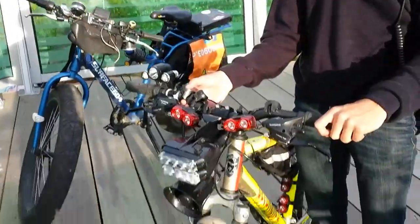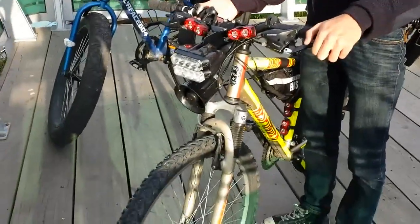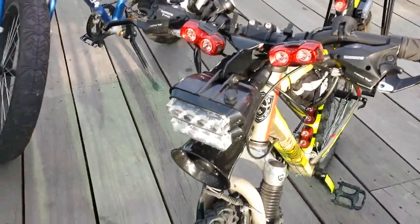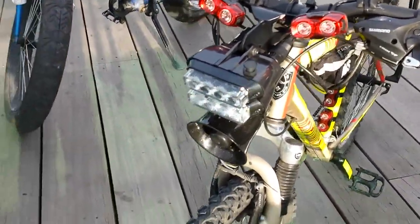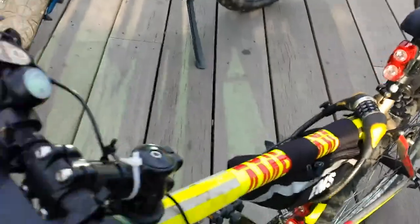Alright guys, Alex here again. This here is my friend Taylor. How's it going Taylor? Good. I'm great — fabulous. So my buddy Taylor has customized his bike like crazy. He's got all these friggin awesome sirens, EMS stuff, and lights. It's just cool.